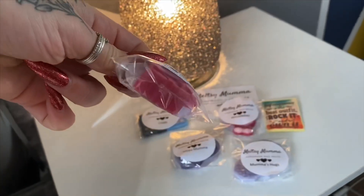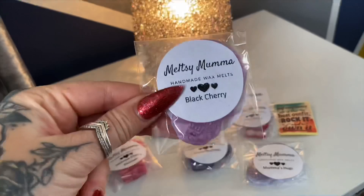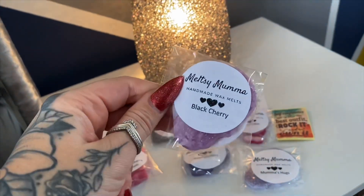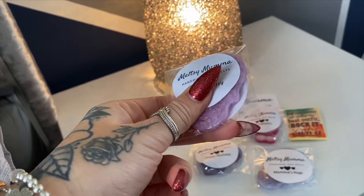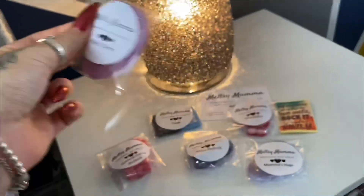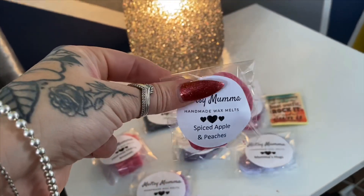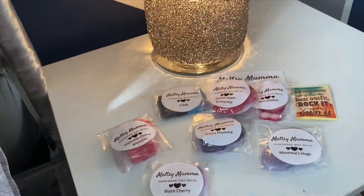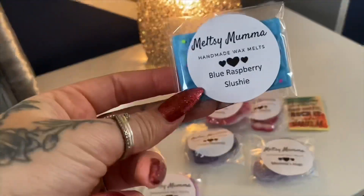We've got Japanese Cherry Blossom — I'll be really interested to try that one, and it's in the shape of a little present. We've also got Black Cherry, and cherry is one of my favorite scents. That one is in the shape of a skull — a candy skull, or sugar skull I think they're called — which is really cool. We've got Spiced Apple and Peaches, and a Blue Raspberry Slushie.